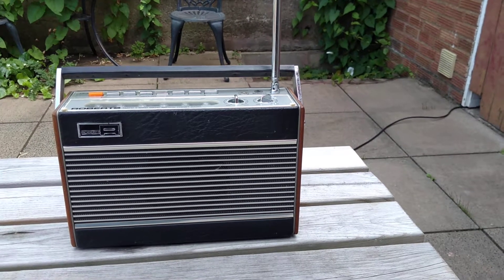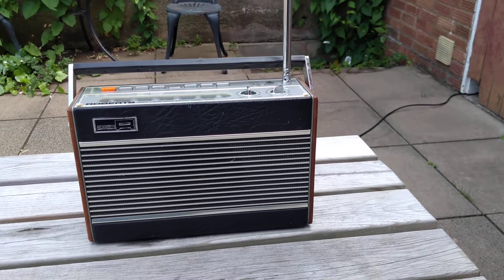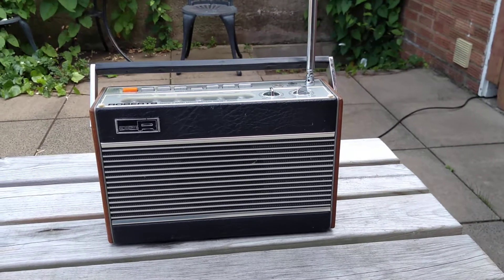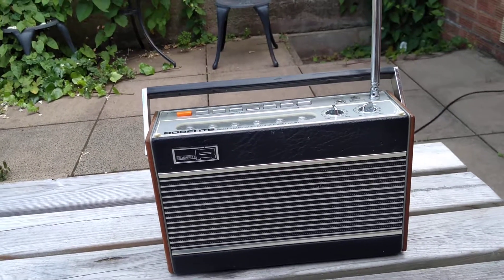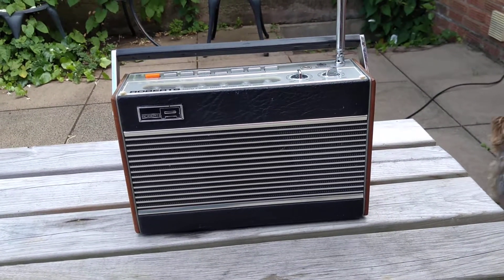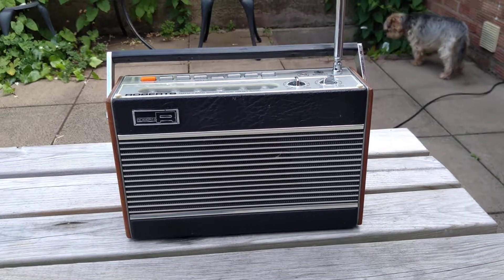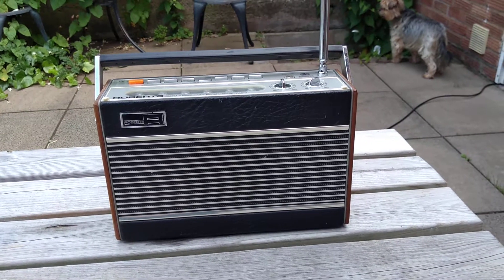This is a short video about a transistor radio manufactured by Roberts. The model is the RP26. I believe there were several variations. This radio actually dates from around about 1989, so 30 years ago or so it was made.